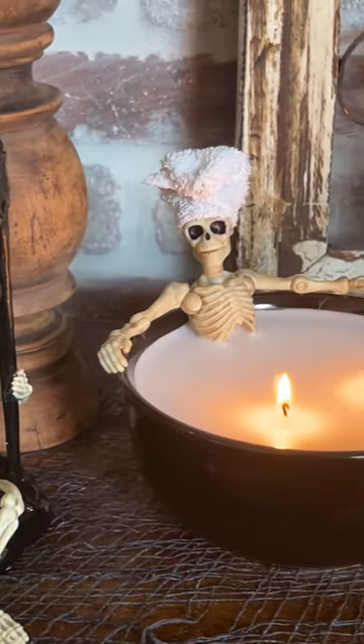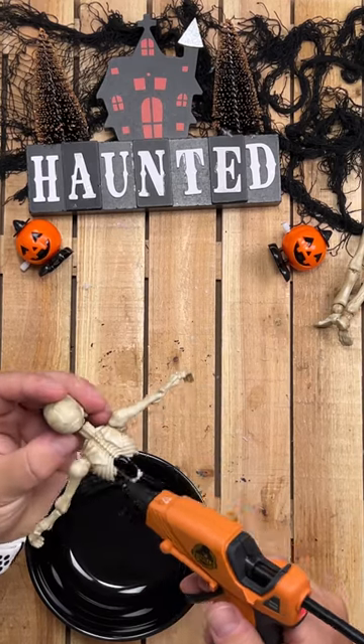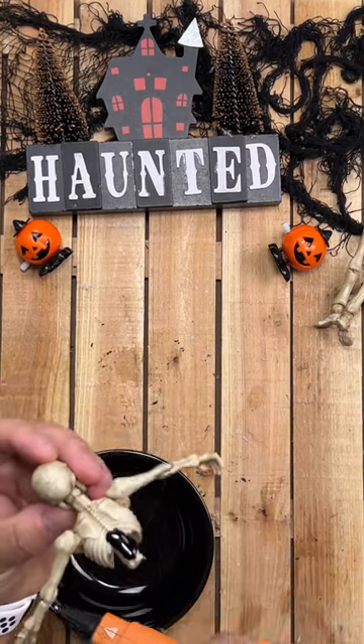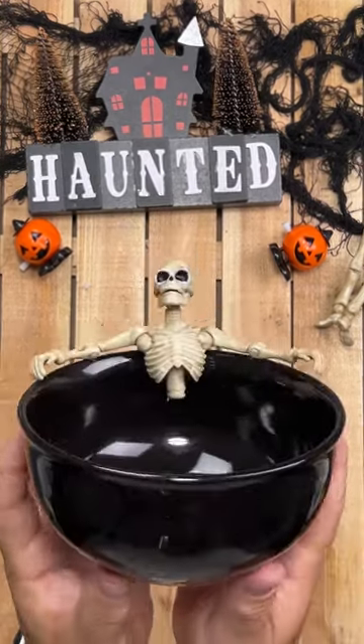I made some Halloween candles for my wife. Do you think she'll like them? For the bathing Skelly candle, I yanked the legs and pelvis off a Walmart skeleton and hot glued the torso and elbows to a Dollar Tree bowl. It's important to pull the legs off so you don't end up with burning plastic when the candle burns down. Now wouldn't that be silly?